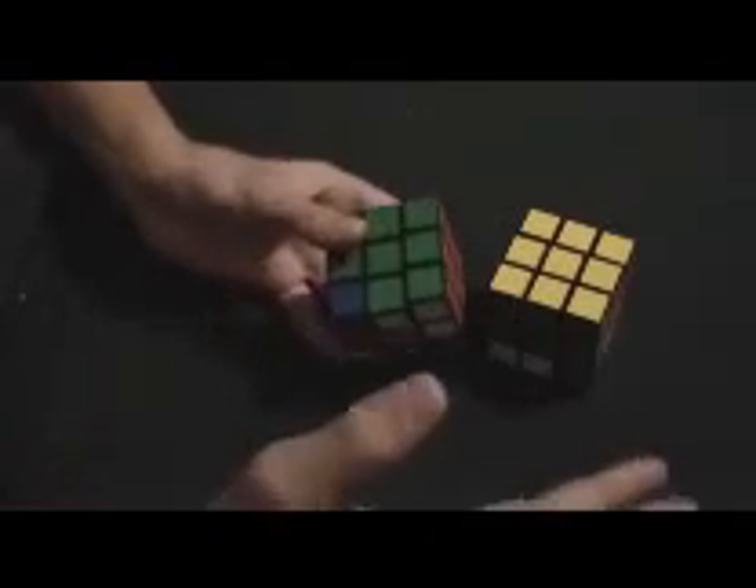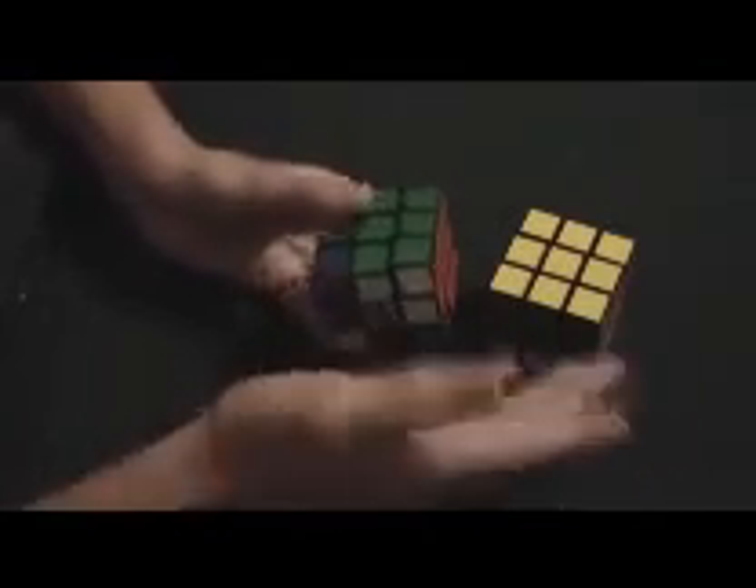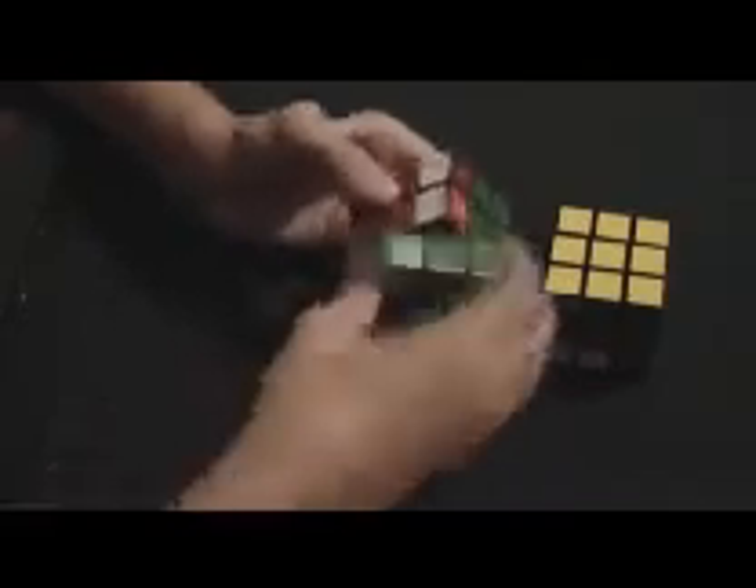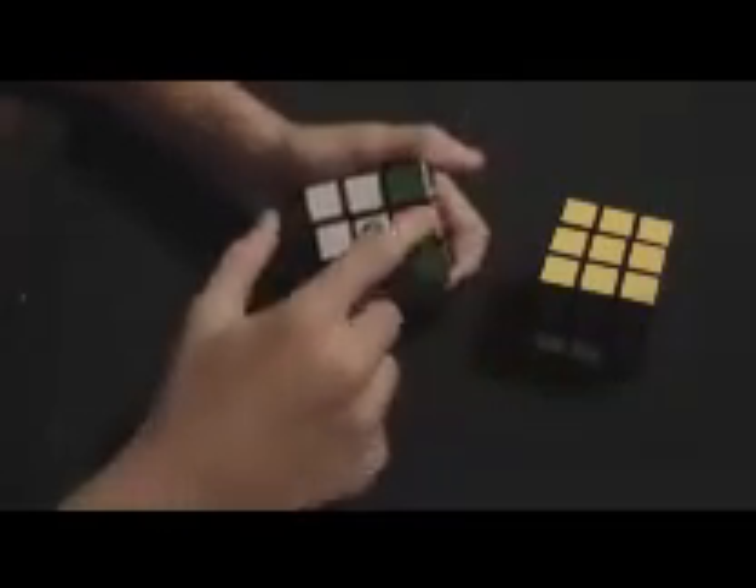Down, left, up, left. Down, left, left, up. That's all you have to memorize for this step. Then you look for another white at the top left-hand corner, set it up there, flip it up, and go down, left, up, left — down, left, left, up. You do that until you either have a right angle with two of them or two straight across from each other.